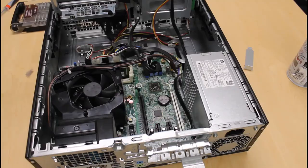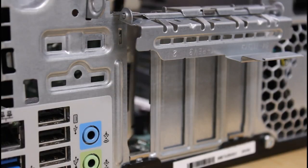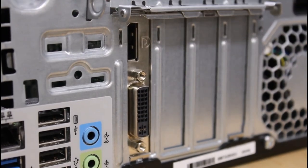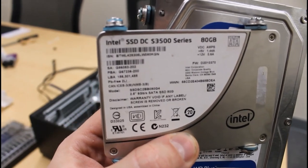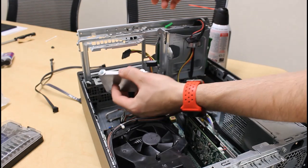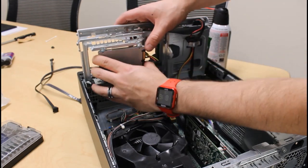To install the video card, I'll simply open up this bracket, gently set it into the PCI Express slot, and snap it down. Old or small capacity SSDs are a great performance upgrade for cheap. I paired the SSD with a standard desktop hard drive that I had in a parts bin.